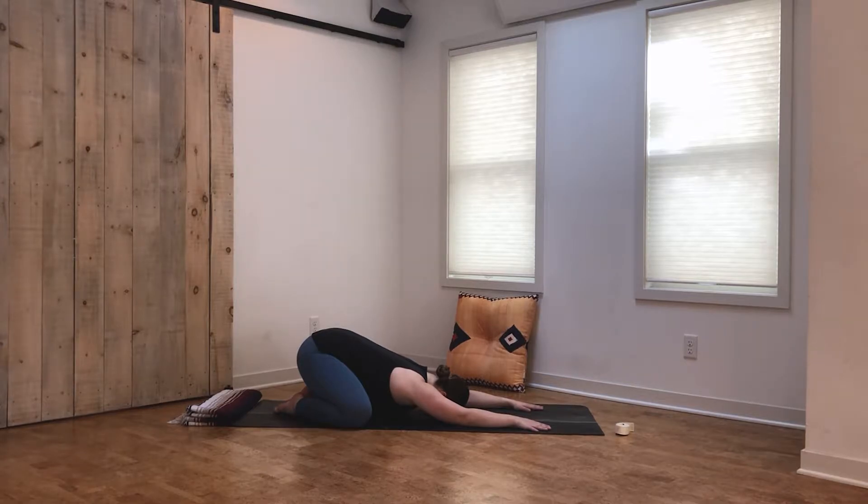Committing to being here for the next 30 minutes together. Then begin to shift your attention to your breath, setting up a rhythm for the breath that you can stick with throughout your practice today, finding long inhales through the nose and long full exhales back out of the nose.